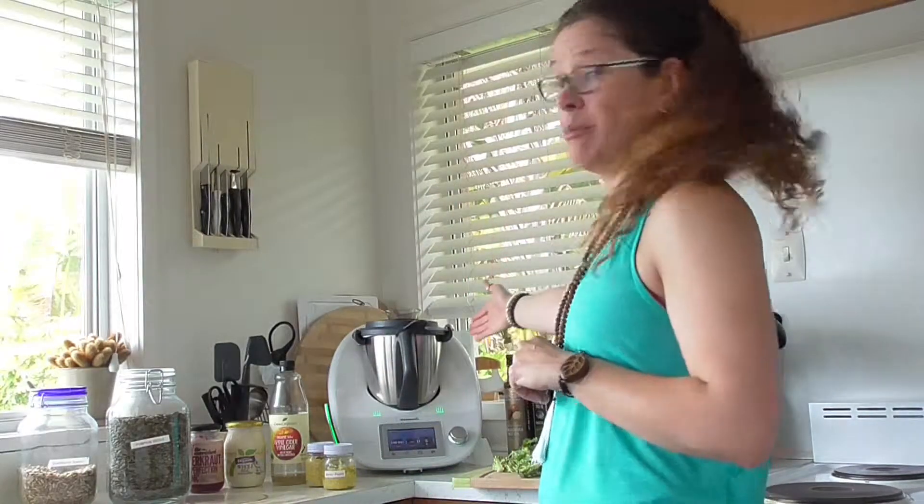Hi crew, Nadia here. I've just come from teaching and I am famished, so I'm quite hungry. I'm going to have a salad and I'm going to use my lovely thermomixer here to make me a nice salad. You might hear a little bit of noise in the background — that's my dehydrator going, so I've got a few things going on at the moment, but it's all about nourishing the body. So let's take a look.